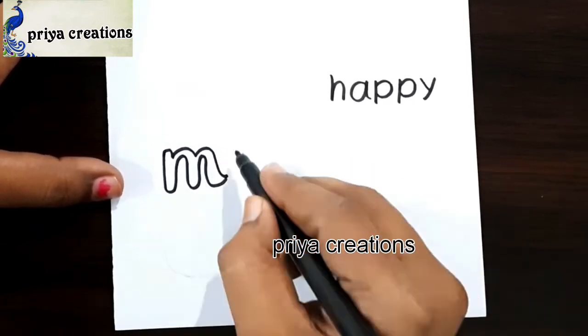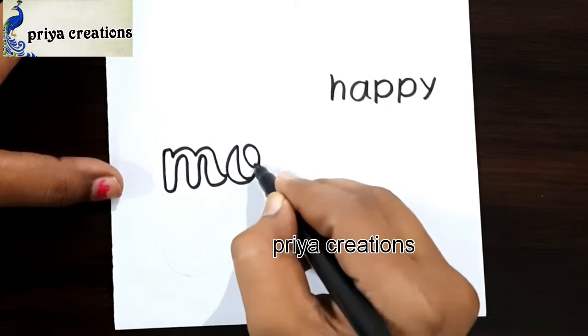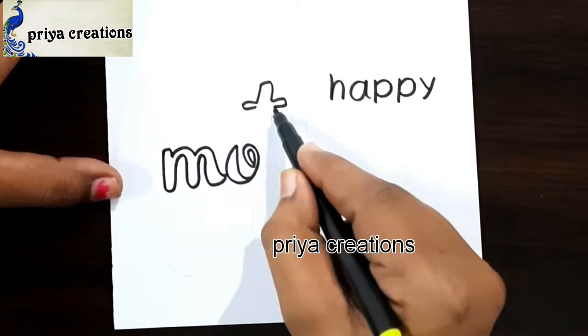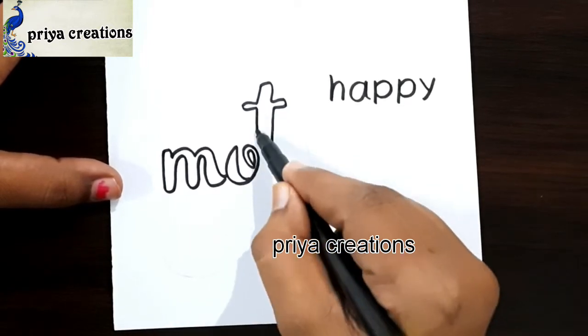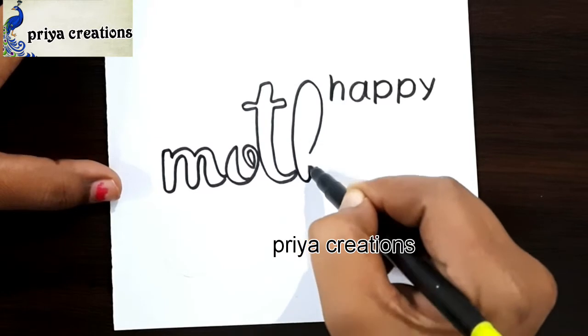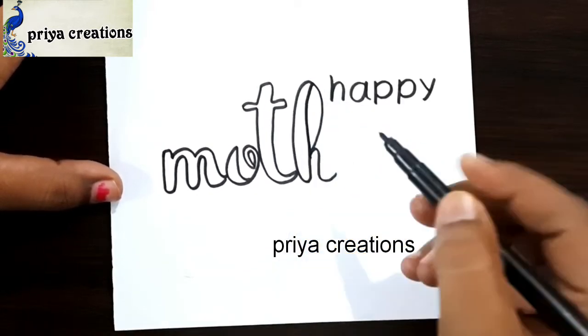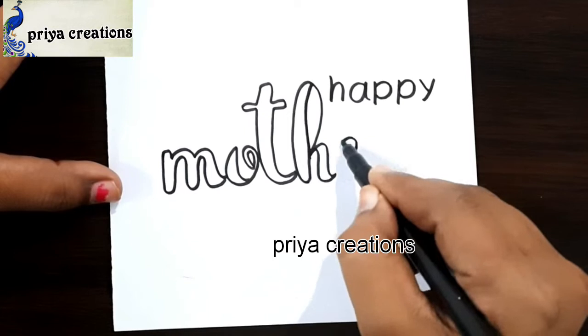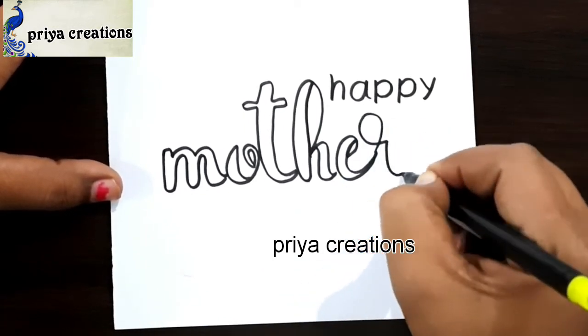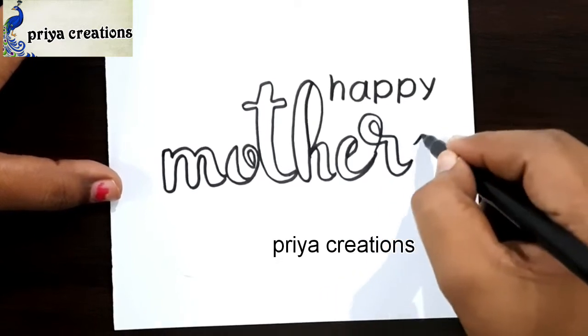Draw the M letter like this. This is O letter, this is T letter — the outline of the mother word. This is H letter, draw the H letter like this. This is E letter, this is R letter.